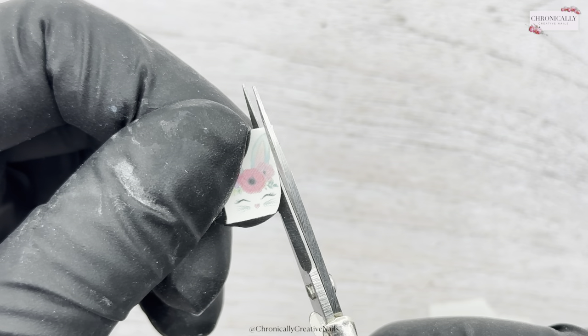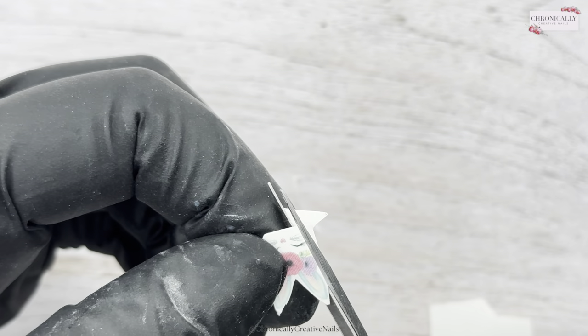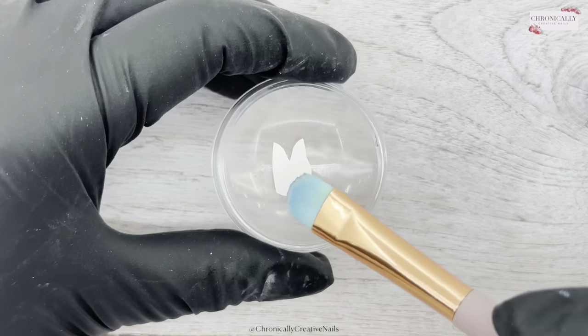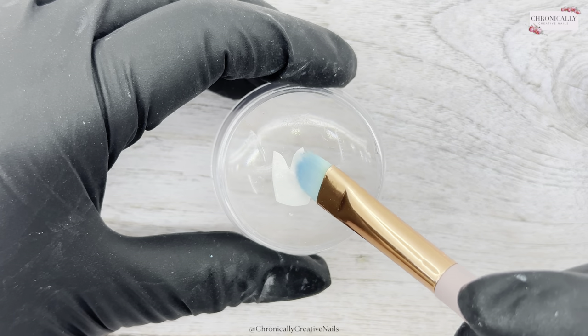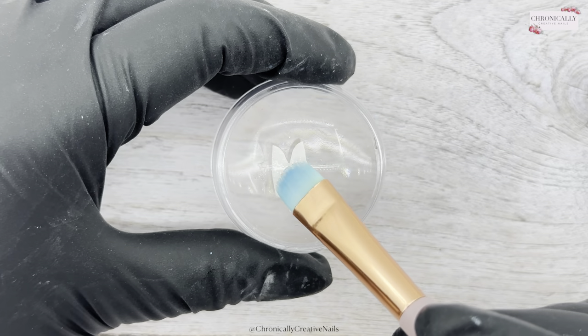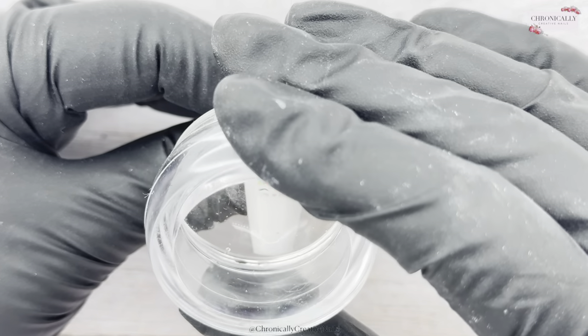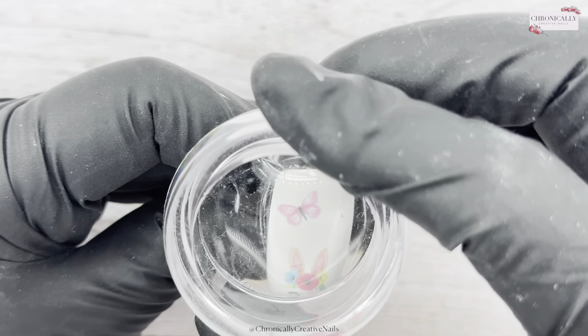I'm having one of those days — I'm trying to do voiceovers and it's just not happening, so please bear with me. I'm just cutting out the wee bunny as close as I can to the design without actually cutting anything off, and then I've put it on the back of a clear jelly stamper and used a brush to add some water. You wait a few seconds and slide off the back.